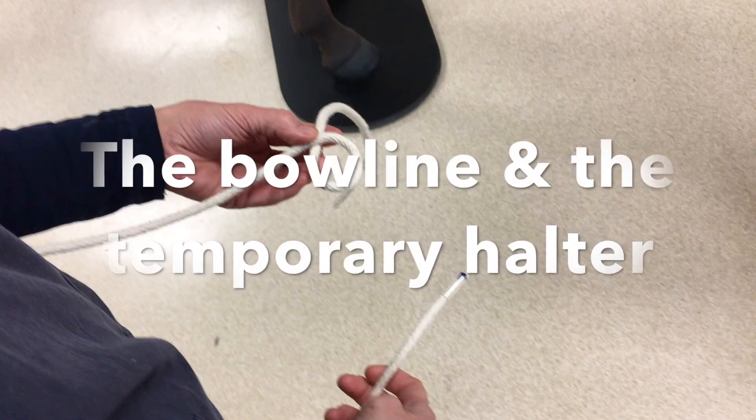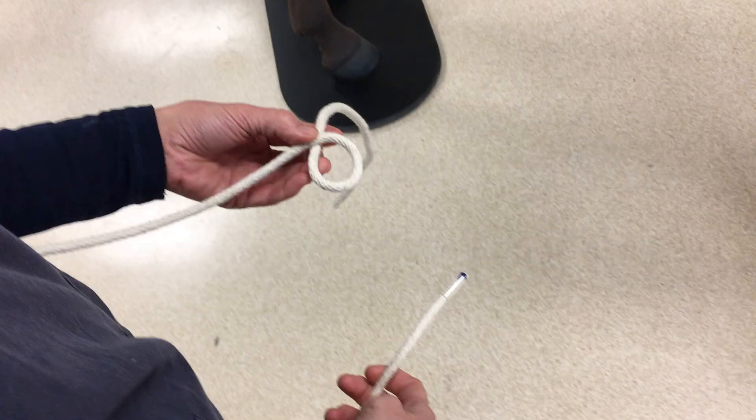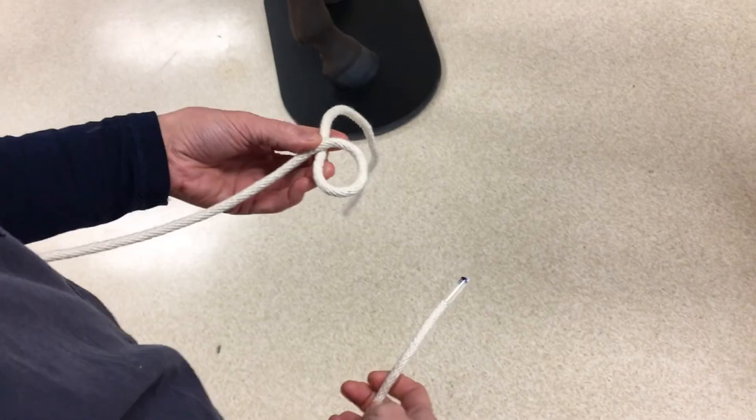The bowline is an incredibly useful knot if you need something that is not going to slip — if the fire brigade need to rescue you after you've fallen down a cliff, or if you need to get an animal out of a manhole, for instance. We're going to use the analogy of a rabbit and its hole.